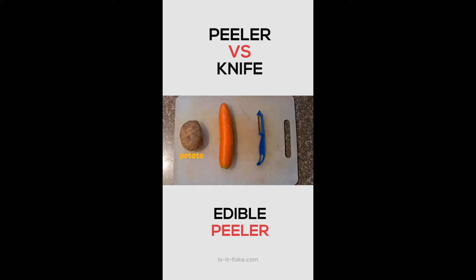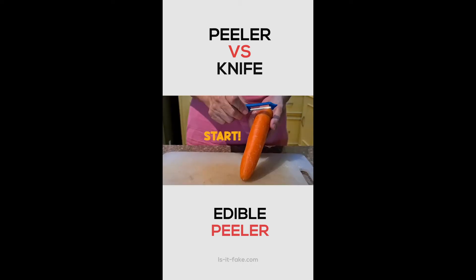For my ingredients, I have the potato, carrot, and of course the gadget that I will use to peel all of this. Let's start.